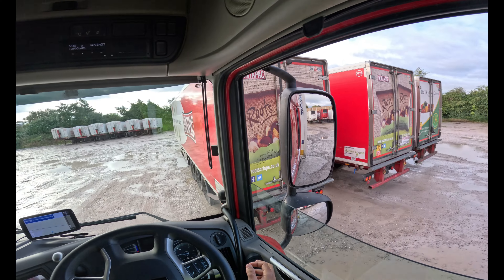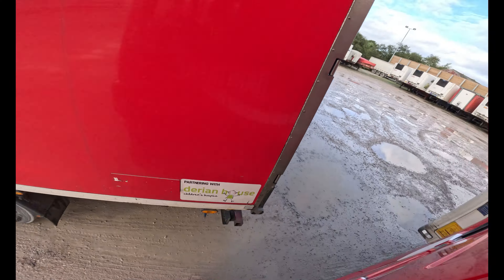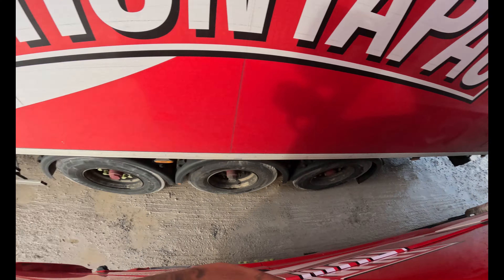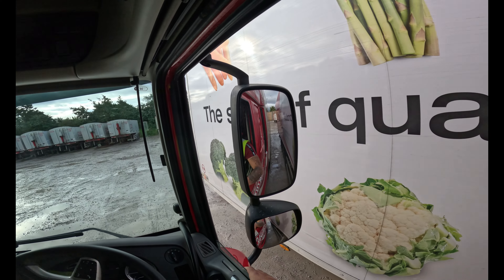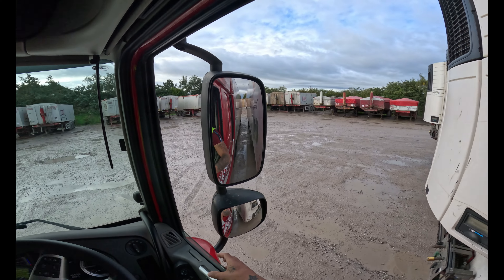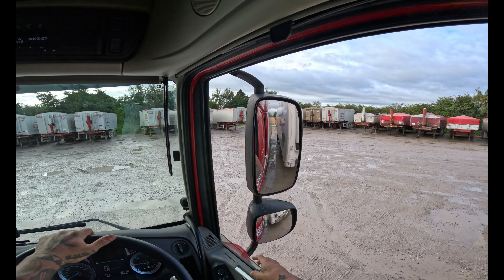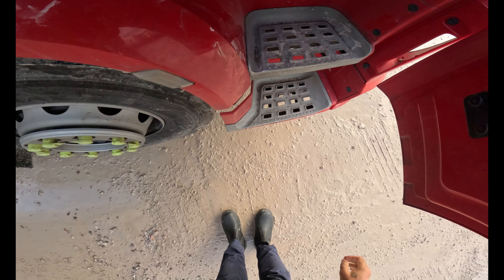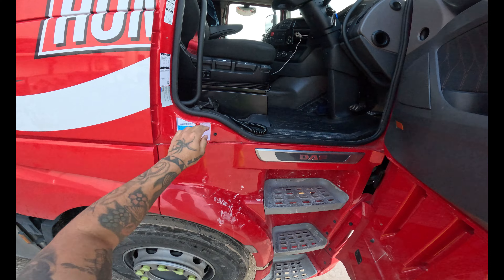Put it close to this one, but not too close obviously. That's close — just make it a little bit of an angle. Don't want to put it too close otherwise we won't be able to get it out. That should be all right. That's just pacing off in between them. Oh well, we're here now.